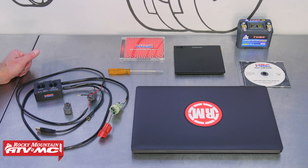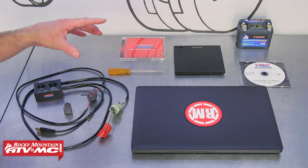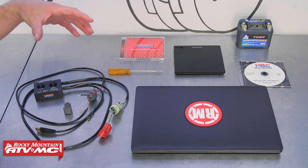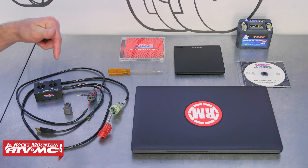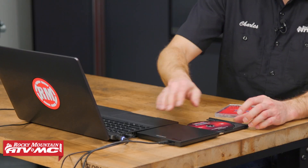If you have a 2021 CRF450R like us, we took our bike up to ProvenMoto to have it dyno-tuned. They made two different maps for Chase, and we're gonna share those maps with you — just make sure you click the link below. First thing we need to do is install the program onto our computer, so we'll put the CD in the CD drive and follow the prompts on the screen.